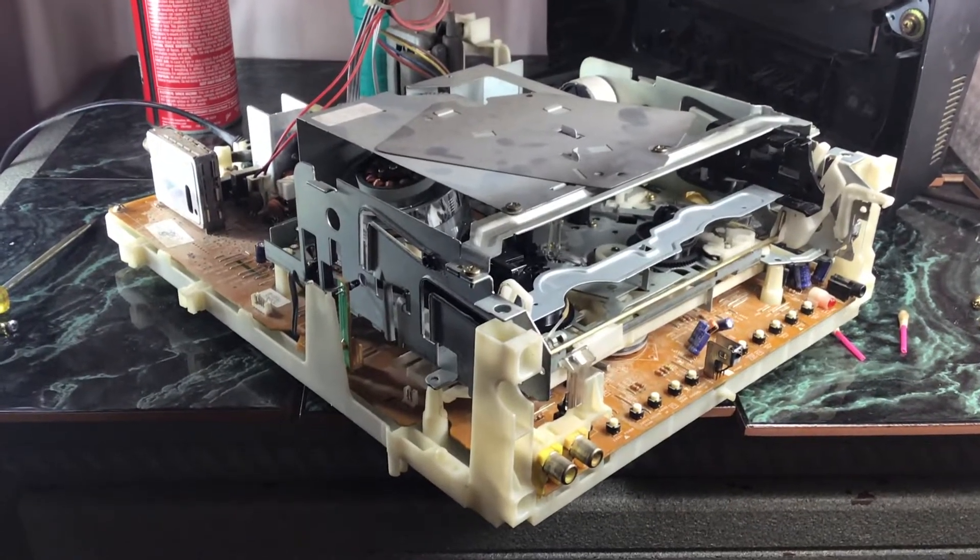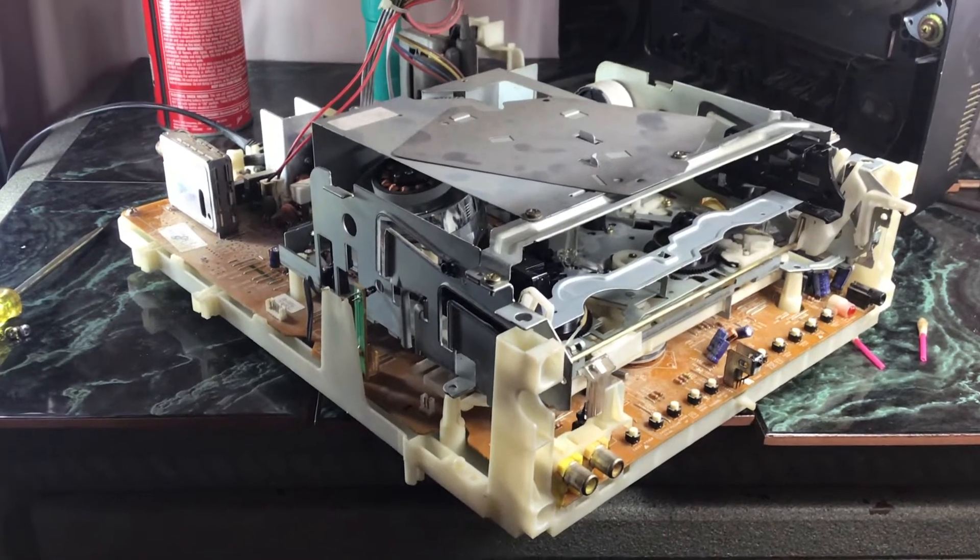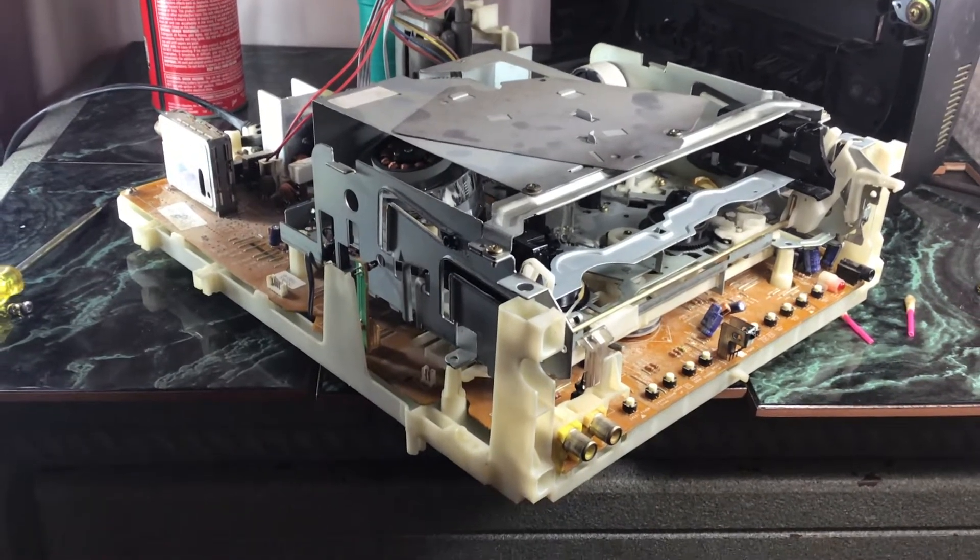I bought one of these TV VCR combos for ten bucks locally, and it's been working fine, but it recently took a dump.